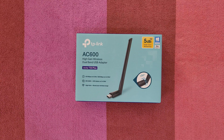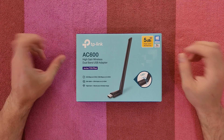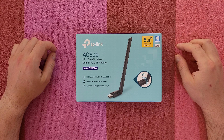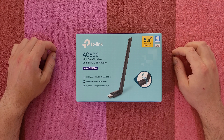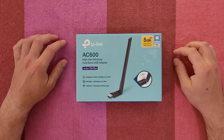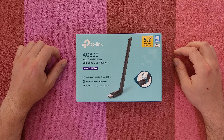Hello guys, again and welcome back to another unboxing, viewing and testing. Today we've got this TP-Link AC600 high-gain wireless dual-band USB adapter, Archer T2U Plus, 5dBi high-gain antenna. Windows compatibility and Mac support — 433 Mbps on 5GHz and 200 Mbps on 2.4GHz, Turbo QAM.